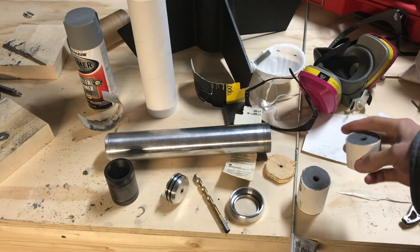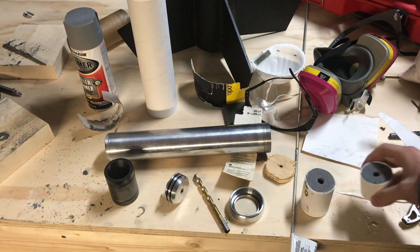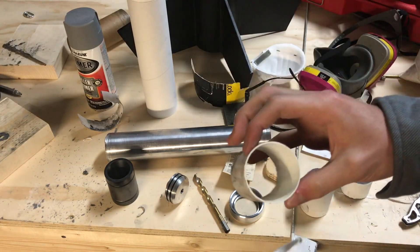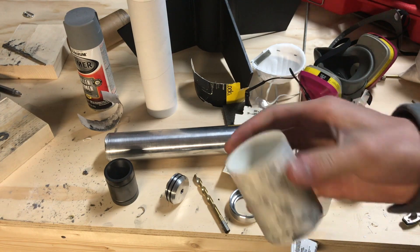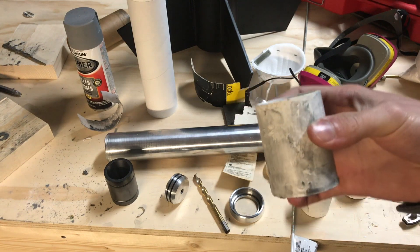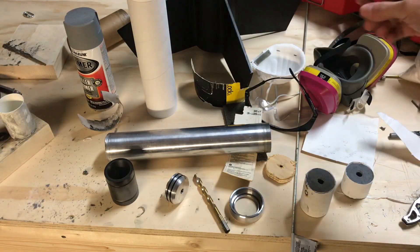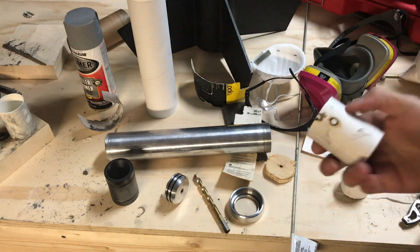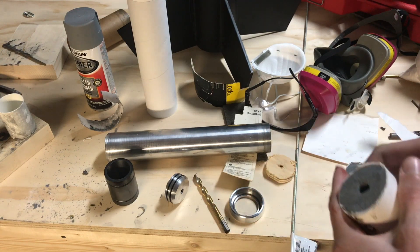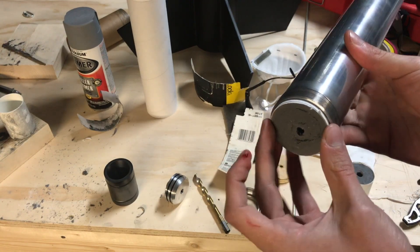Basically it all just gets mixed up in a bowl — there's nothing difficult or complex about the cooking process. Then we cast it into these molds here; these are a couple of different sizes. This is the mold I made for this engine with an ID of 1.93 inches, and that yields a grain about this big. I have some paper wrapped around it as an inhibitor so we don't burn through the casing, and it all fits together pretty snugly.